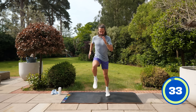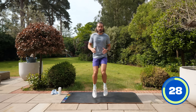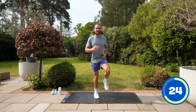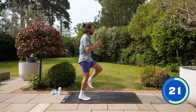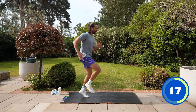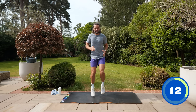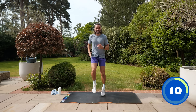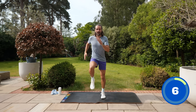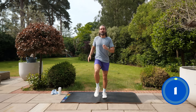35 seconds — lifting the knees up nice and high, pump the arms as well. This is our first move, then we go down on the mat for our first abs exercise. It's cardio abs all the way through, so a lot of up and down between feet and mat. Can you lift those knees a little bit higher, pick up the speed? Five seconds — three, two, one — and relax!